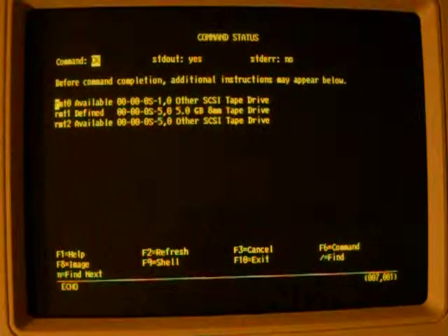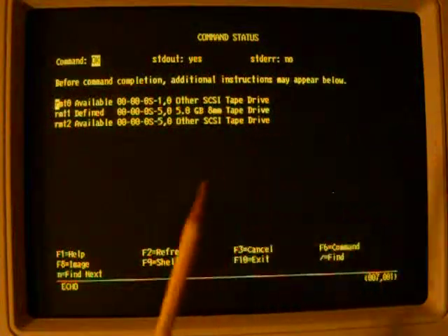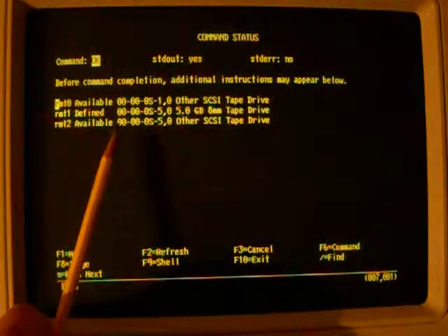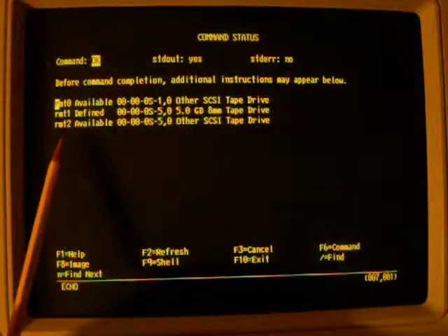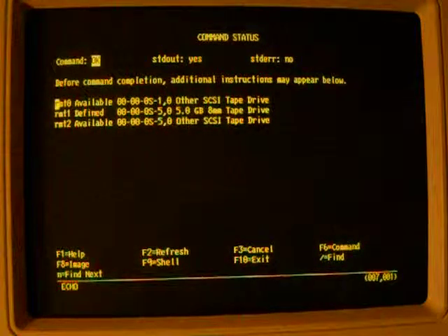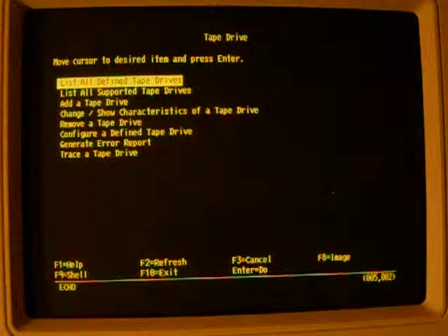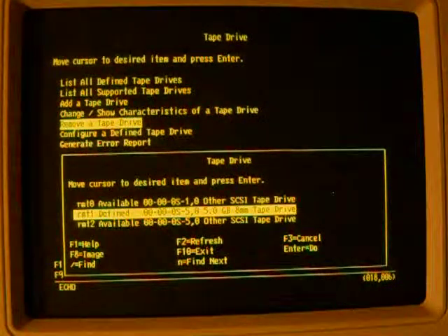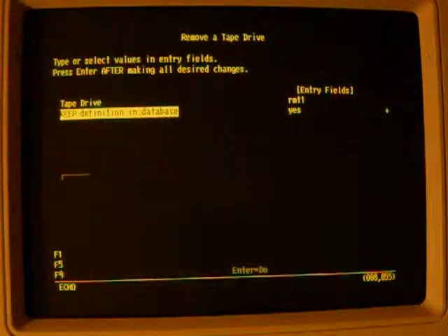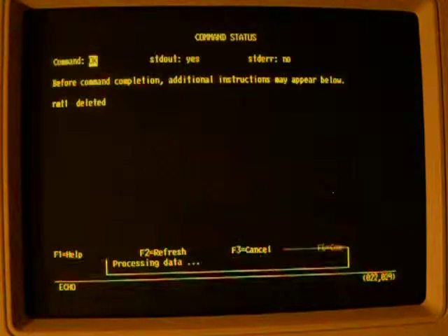Now what's interesting is we have a lot of old tape drives defined in here. We've got another SCSI tape drive, which I suspect is still the DAT drive at SCSI ID 1. We've got RMT1 defined as a 5GB 8mm tape drive, but it's not available. And then we have RMT2 which is available but not there. I want to remove that 5GB 8mm definition because we don't have that one anymore. I'll get rid of it — and it's been deleted.